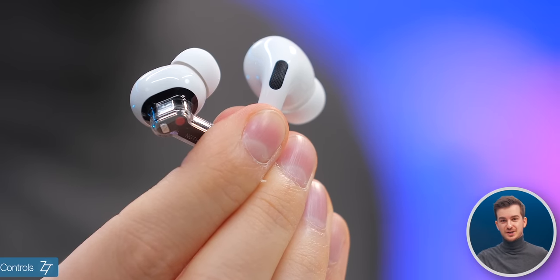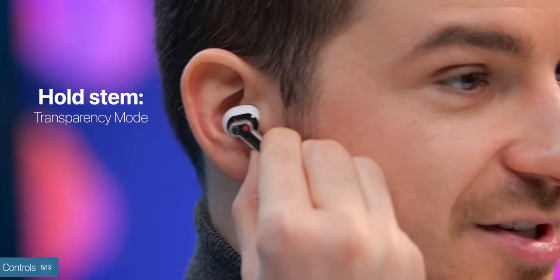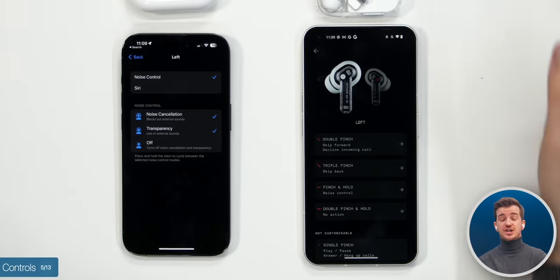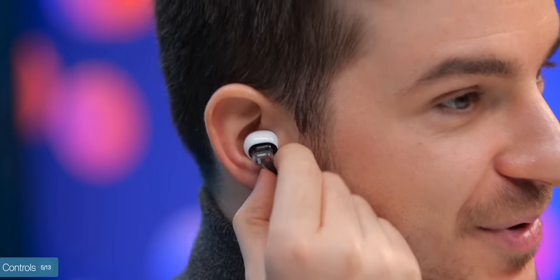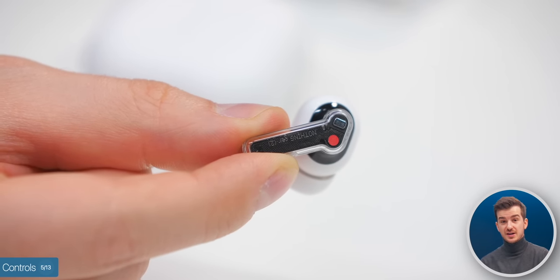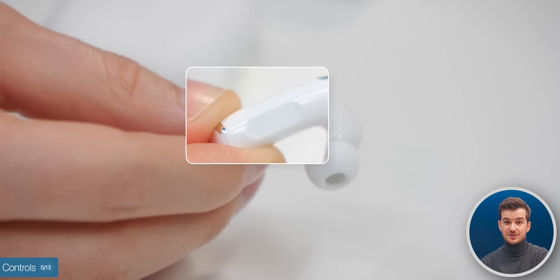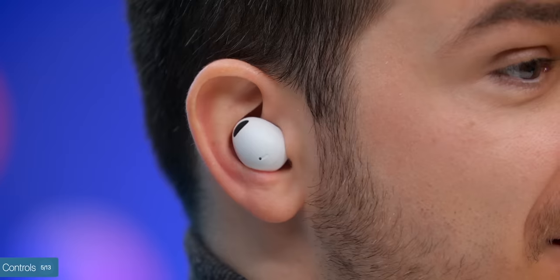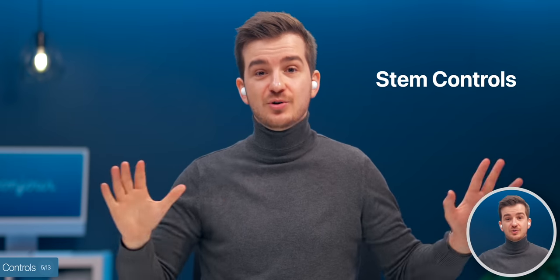When it comes to controls, the Nothing Ear 2s and AirPods Pro 2 are identical — you hold the stem to enable transparency or noise-canceling modes, then double-tap to skip to the next song and triple-tap for the previous song, and all controls can be customized per earbud. However, Nothing added weird sound effects when you put them in your ear: an interference sound, a bass kick when enabling noise-canceling, and literally the sound of a person breathing when turning on transparency. There's currently no way to disable this. Apple's controls are more responsive and instant, and the AirPods have a physical indent on the stem making it clear where to tap. Samsung has essentially the same controls but via touch on the earbud itself, which can occasionally mess up your fit — so stem controls are definitely superior.